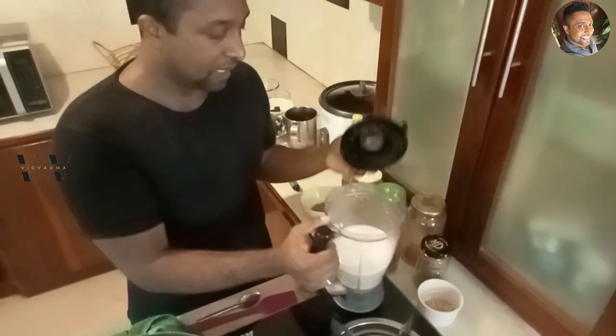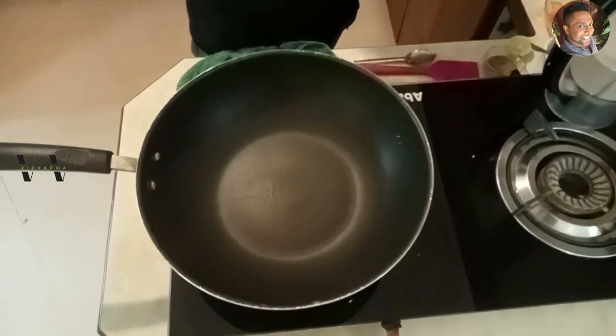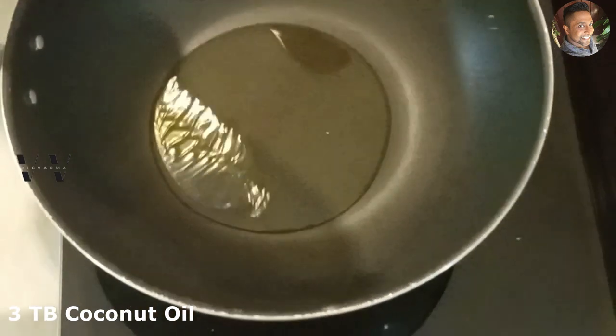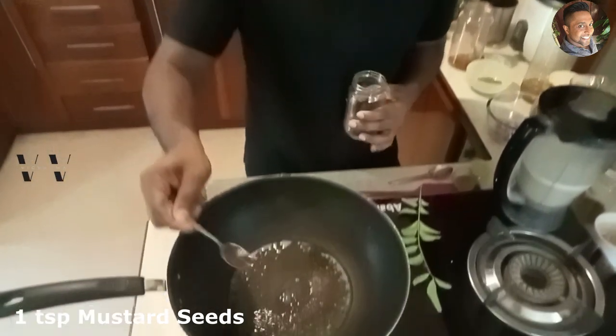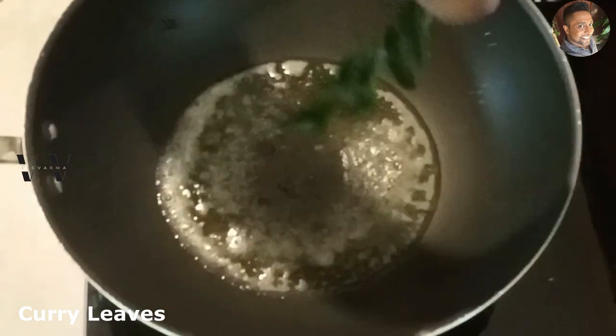This is ground well — keep that aside. Now to a large saucepan add about three tablespoons of coconut oil and let that heat up. Once the oil is heated, add one teaspoon of mustard seeds and some curry leaves.